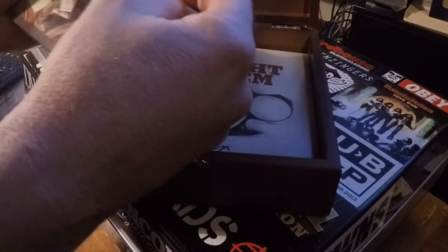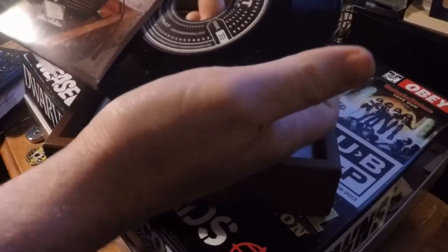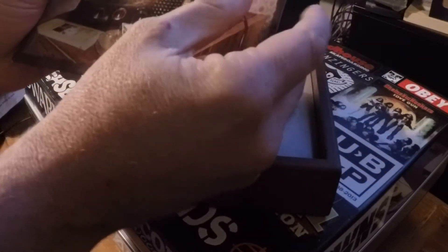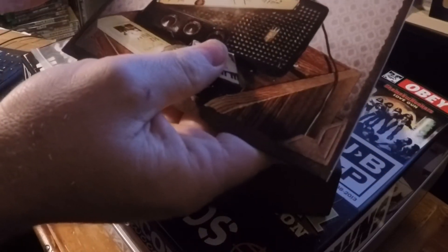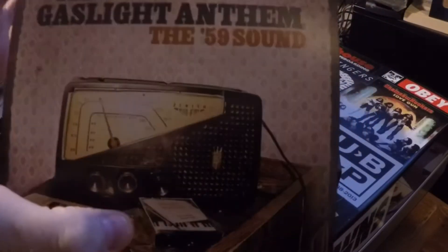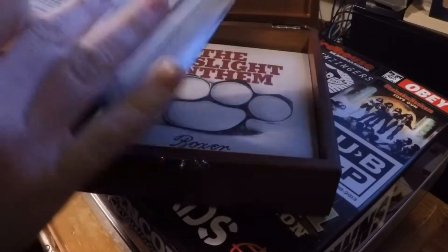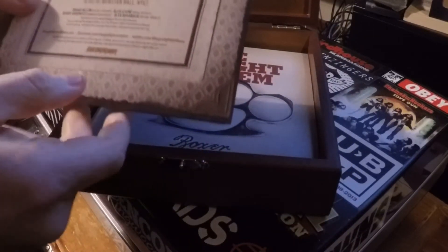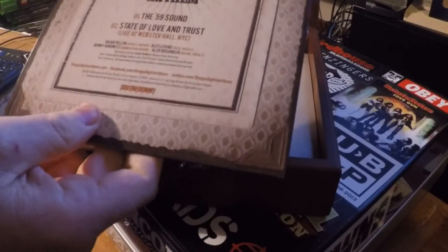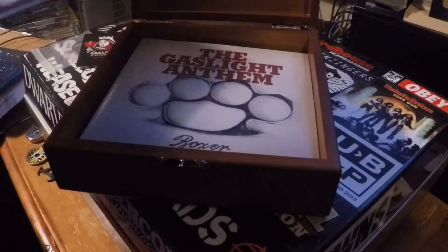So anyway, let's go through these. They're not on colored vinyl — they're all on standard black vinyl, but they still look cool though. So start with The '59 Sound. These are probably not in the order that they came in because I've listened to these tons of times, but The '59 Sound is a fantastic song, and on the B-side you get State of Love and Trust, live at Webster Hall in New York City.